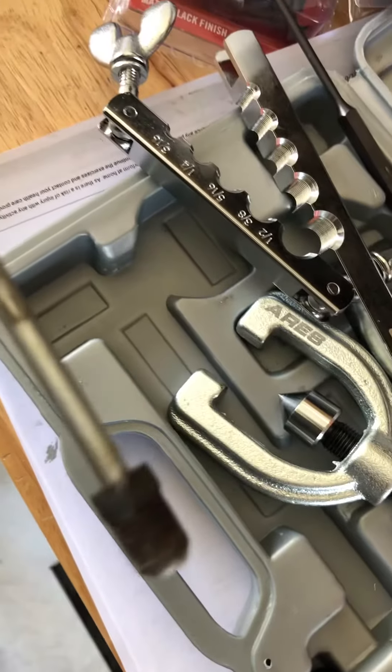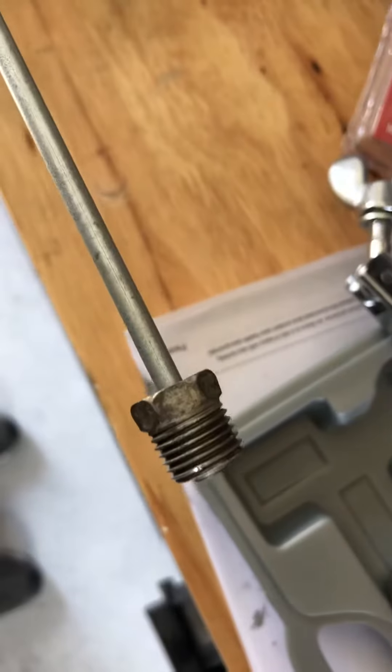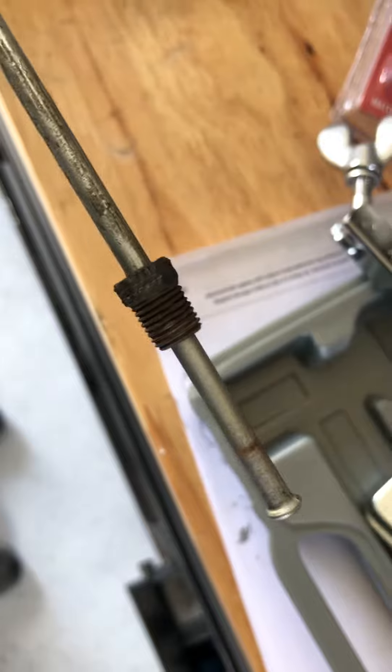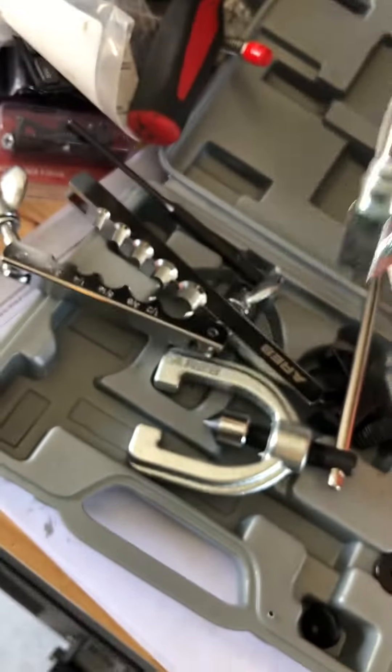I had to put this old fitting on this new line, and I would have had to do it anyway because it has two different sizes. The size that goes into the ABS right here is larger than the size that goes into the hose. This part goes into the caliper, and this is the part that the line threads into on the other side.